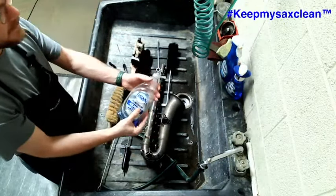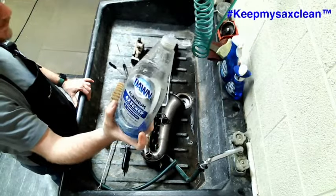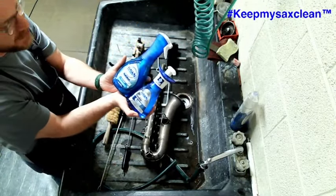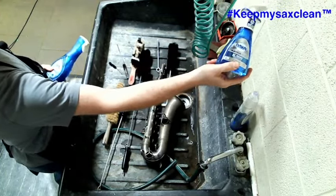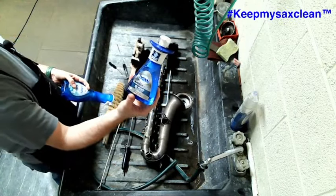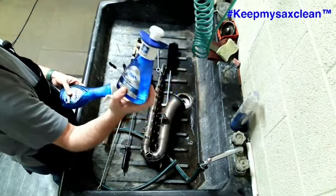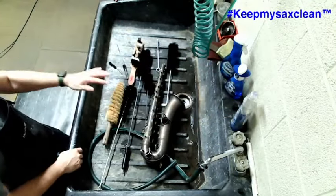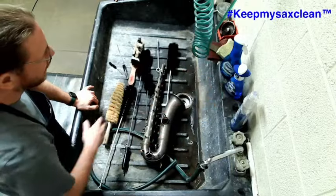You'll need some soap. My preferred product for cleaning instruments is standard Dawn soap — very good for degreasing. I'm not sponsored by Dawn in any way. My absolute favorite is the Dawn Direct Foam — it is highly concentrated. One or two pumps on a sponge and you can clean the entire body and keys of an instrument. I don't use any caustic chemicals when cleaning the finish, especially on vintage instruments with nice, delicate lacquer. Dawn seems to work fairly well.